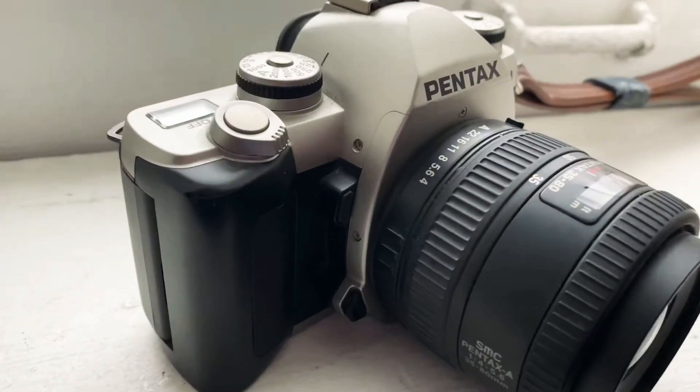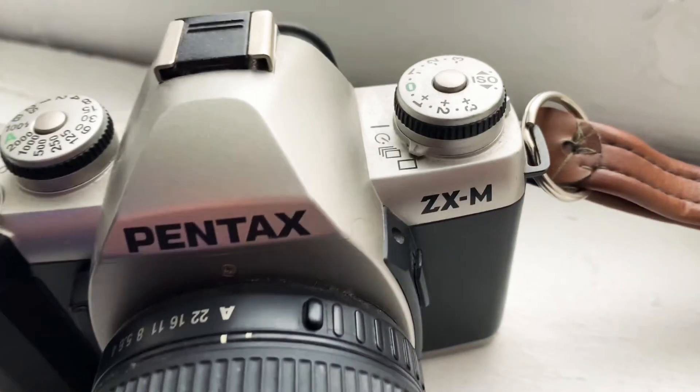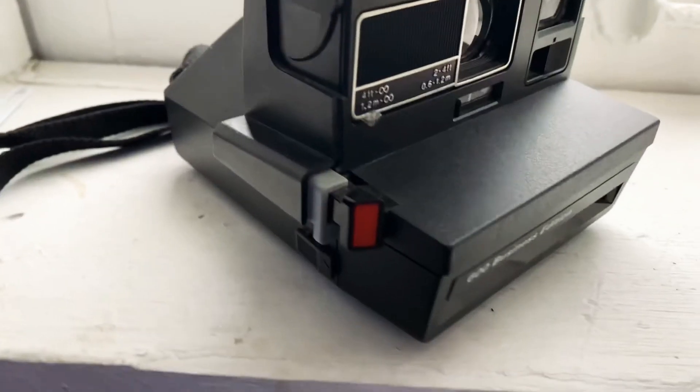This next camera was also a gift from my dad. He just really wanted to support my photo career. It was a really good first film camera for my photo classes. The ISO was amazing at the time because I was always out late. It produced pretty good pictures.